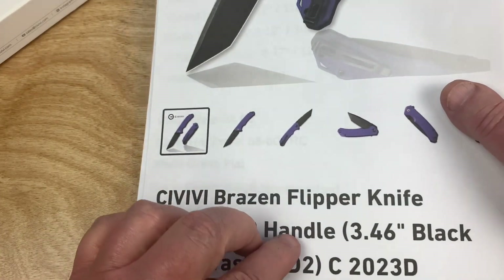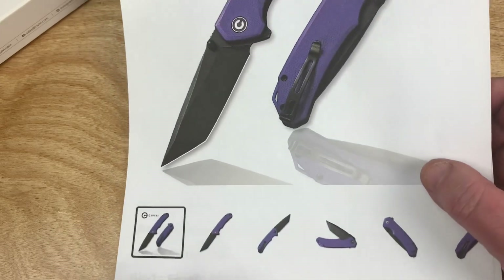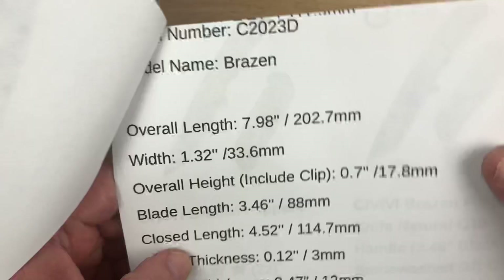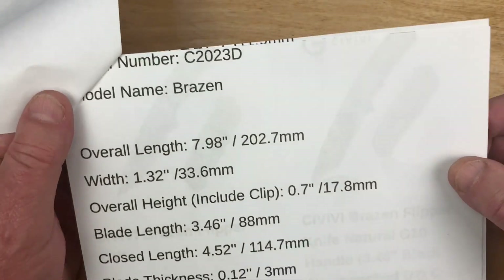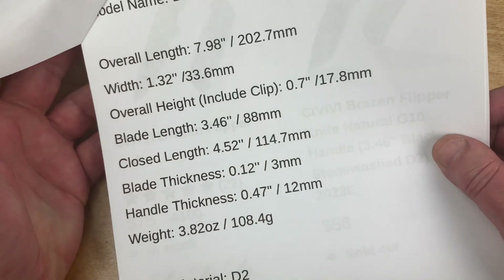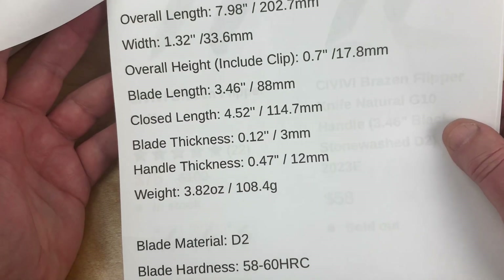This is the 2023 model — it's 2021 by the way, but this is the 2023 model. Here are the stats on the Brazen: 8 inches overall, 3.5-inch blade, basically, of D2 steel.